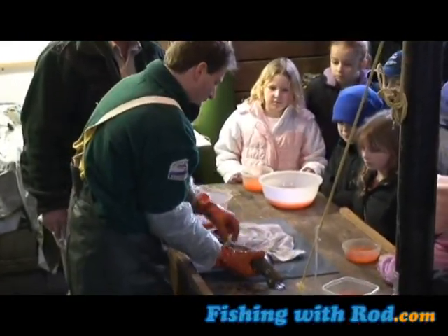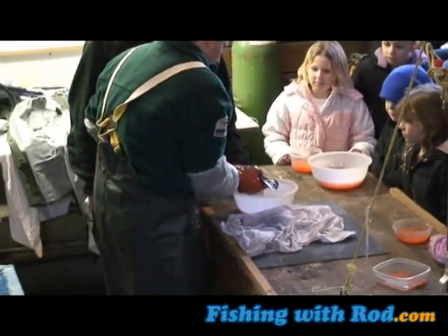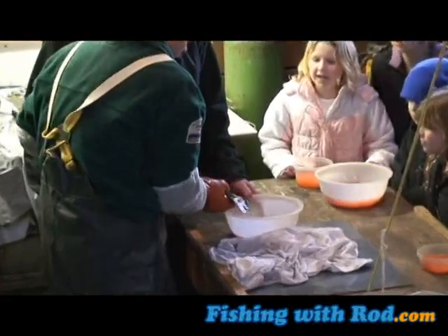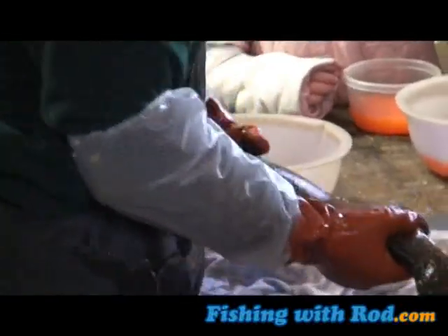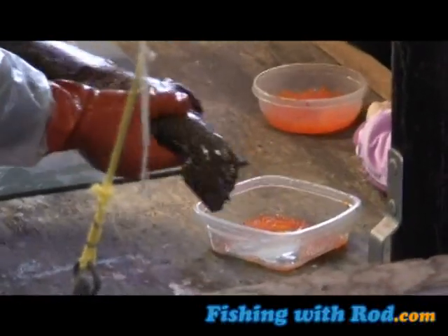We've got a milt sac done. The whole body is out of the body. There's milk — we're going to check it. Where do the other ones go? Here we go, we'll put some in there. A little bit of eggs.